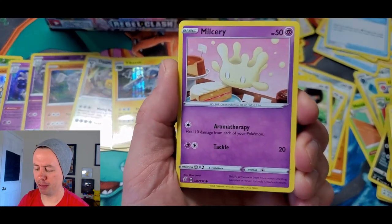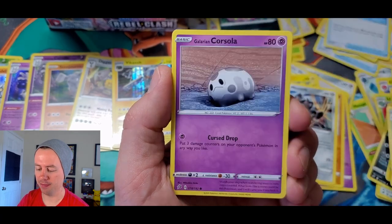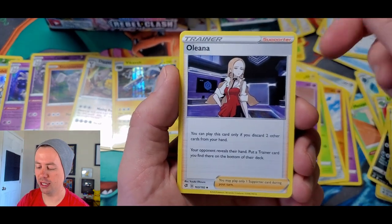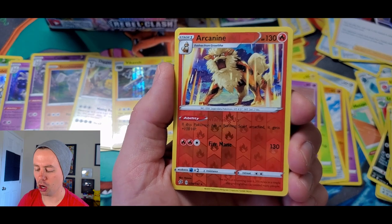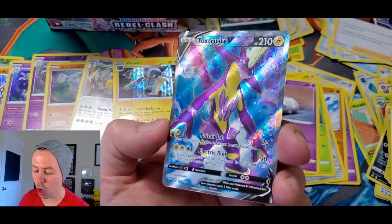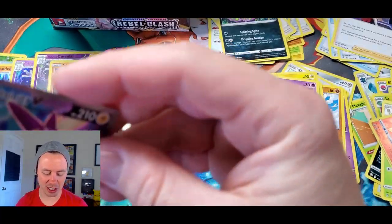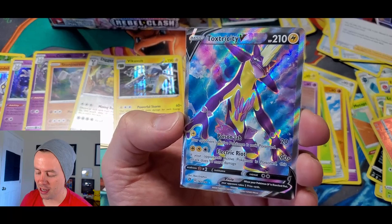Milcery, Galarian Farfetch'd, Galarian Meowth, Caterpie, Galarian Corsola, Metapod. What about Galarian Metapod? Whatever happened to that? Burning Scarf, Alolan... there we go. So we got it in reverse holo and non-holo. I wonder if it's a rare trainer for this set. Back-to-back ultra rares, baby! Let's go! Look at that thing — that is nasty. Look at the colors on that card. That is just disgusting — in a good way.